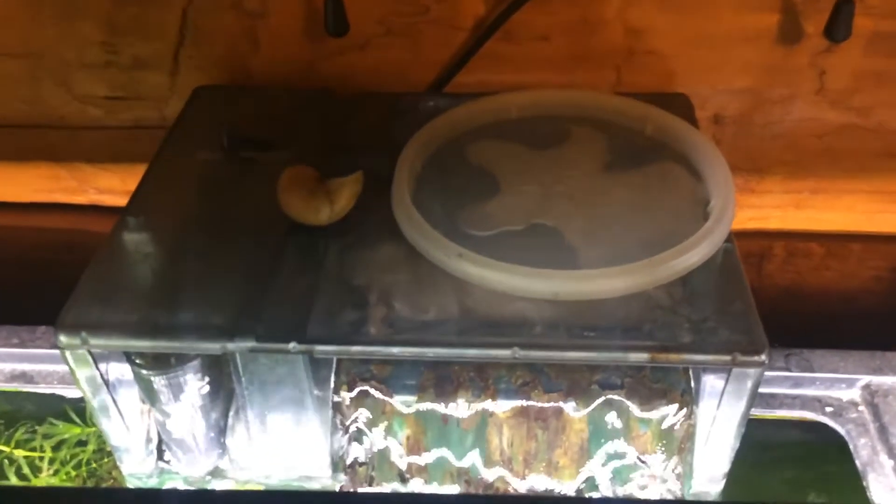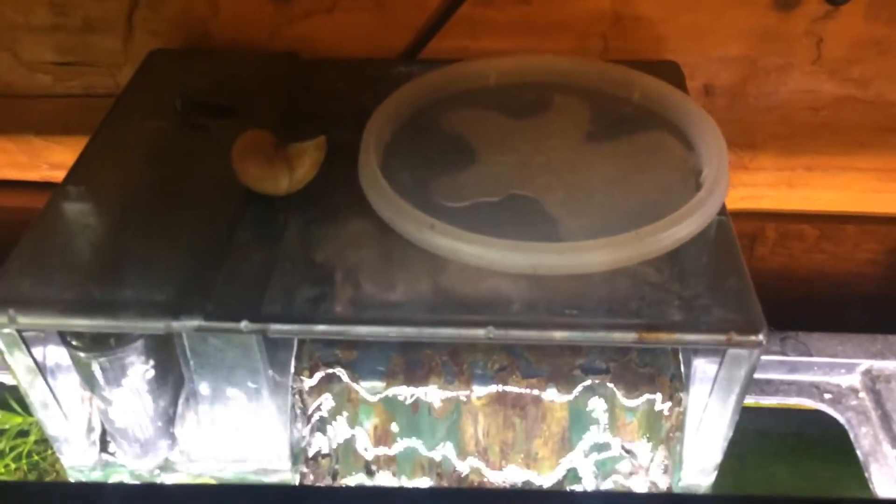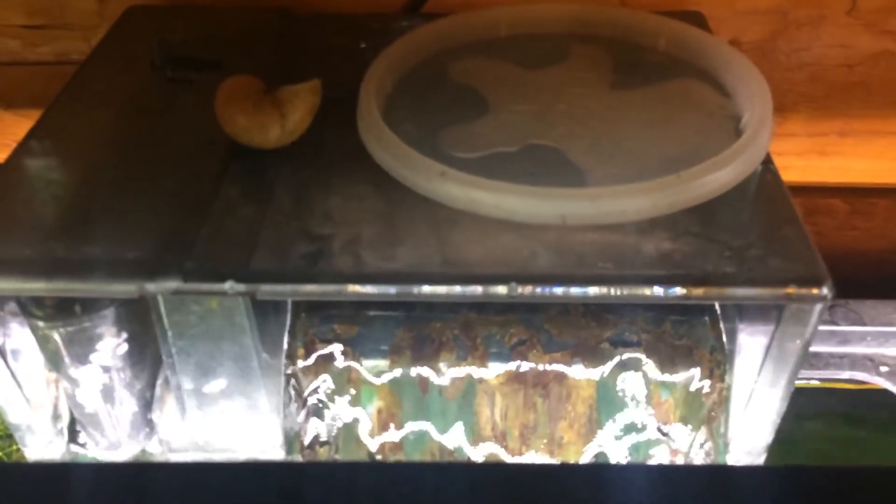The AquaClear 70 — yeah, I'd definitely buy this again. This filter is a beast. It's deeper back than any other hang-on-the-back filter I've ever had, but it's not a big deal. That thing holds a lot of media and a lot of water flow. It does its job.